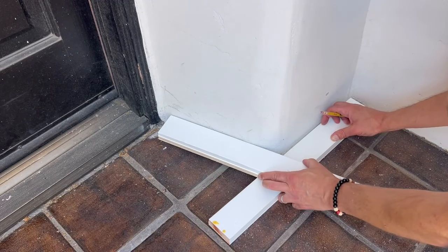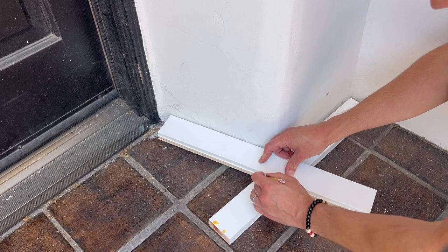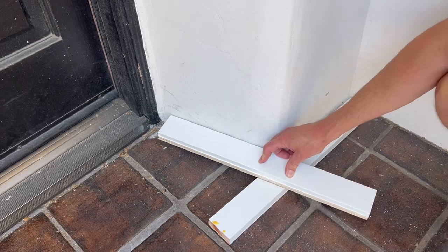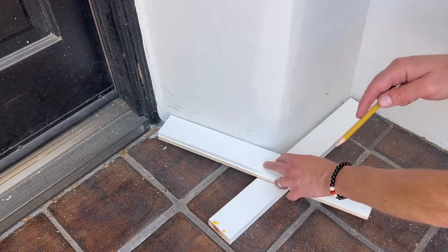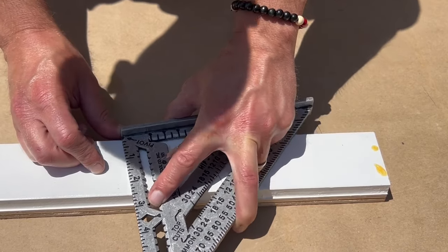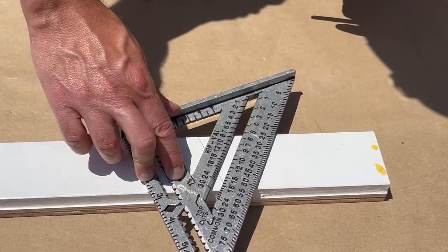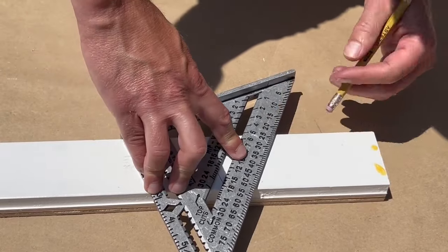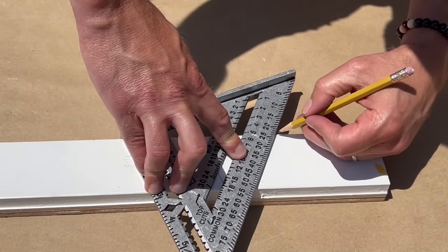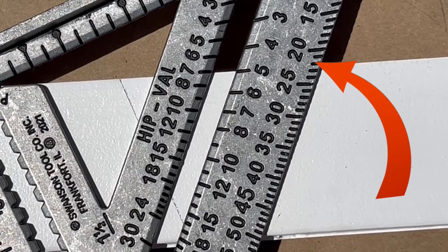A square is also great to find the degree of angles on walls or other surfaces. Take two straight pieces of wood — place one flat, perfectly touching one side of the slanted wall, then take the other one and run it across the first piece touching the other side of the slanted wall. Draw lines on top of the first piece using a pencil or pen. Then place the square on the first piece making sure the pivot point starts from the line, tilt the square until the line overlaps perfectly with the side of the square, and read the angle — in this case, 22 degrees.